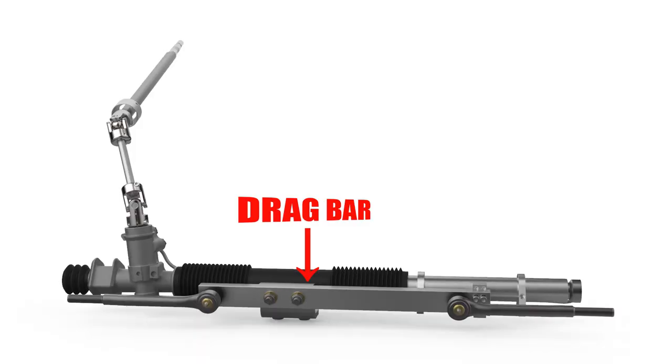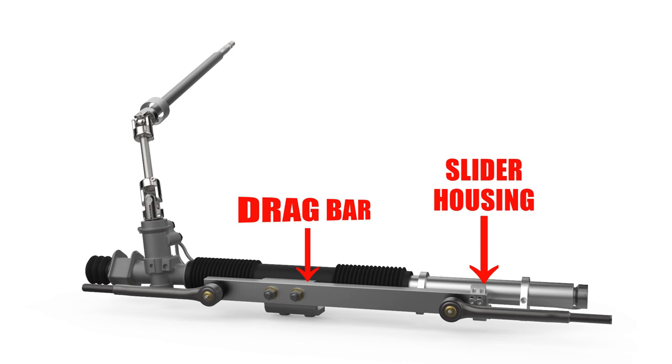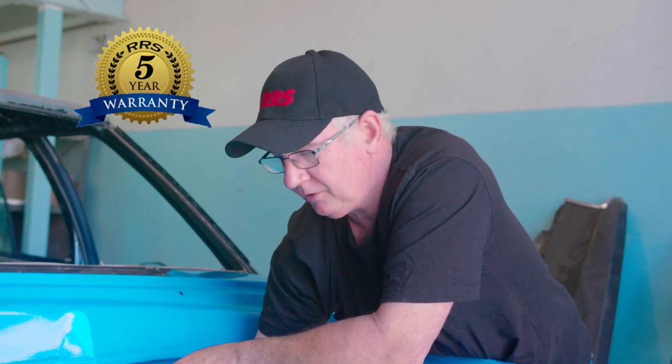It's really important when designing a critical component like a steering rack that it either matches, but ideally exceeds, the load bearing capacity of the original units. If that's the case, you've got a nice, stable, long-lasting unit, and that's part of the reason why we provide a five-year warranty.